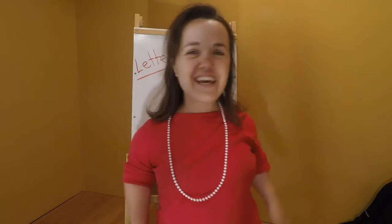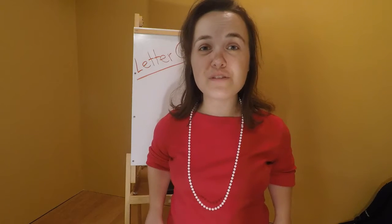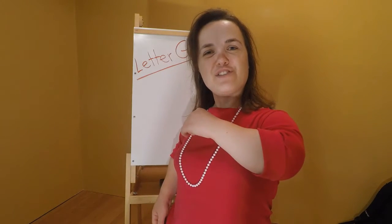Happy Teacher Tuesday! If you're unfamiliar, I'm Miss Bree, a preschool teacher. Make sure to subscribe. Let's see what's on our schedule for today.